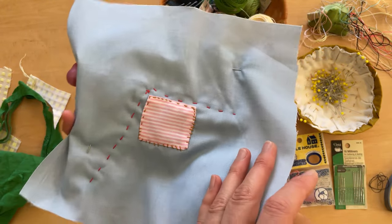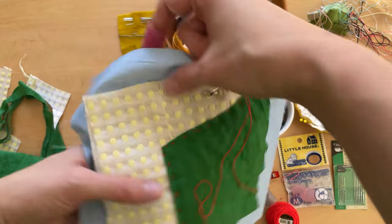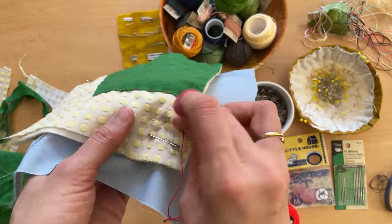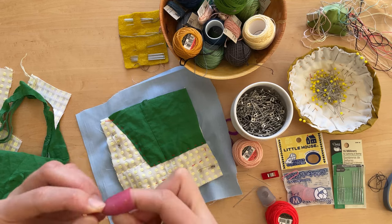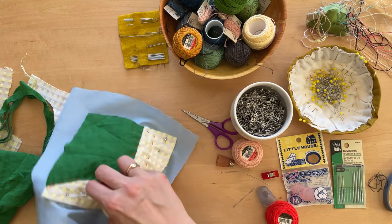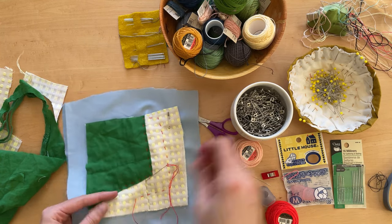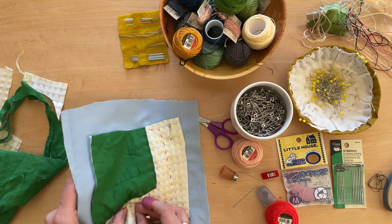I'll do one last whip stitch, then continue with the running stitch to the edge. Now you can see that I've sewn through both layers, and I'm going to do a little bit more quilting — this will just connect the front and the back more securely. If your thread comes out of the needle, you can just thread it through again; no worries. This is called improvisational quilting, where I let my intuition guide me about where it would be fun to sew through the quilt.